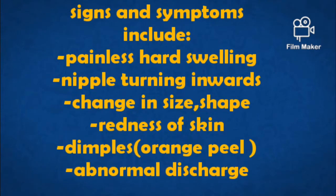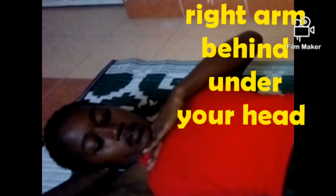I've also highlighted some of the signs and symptoms of breast cancer, so observe and see if you have any. The procedure begins by lying down on your back and placing one arm under your head, using the other arm to palpate or feel the breast for any lump, as I'm showing you.